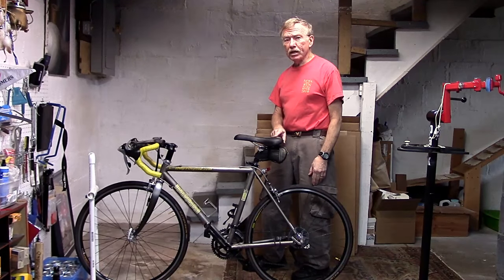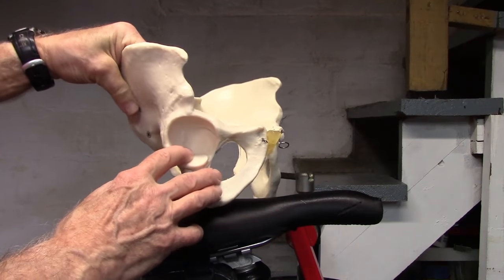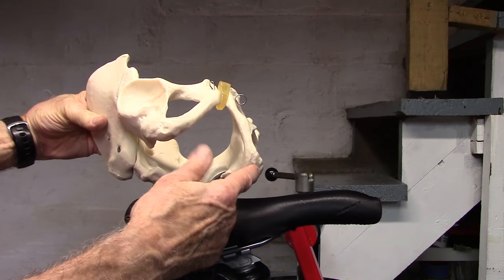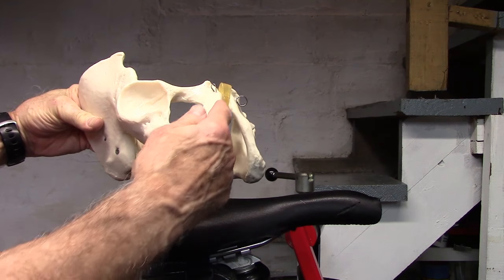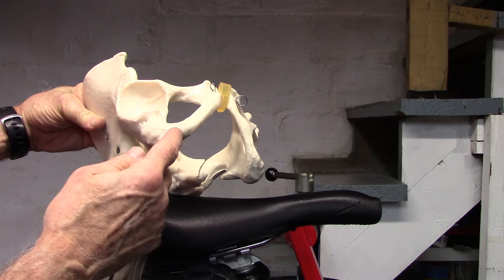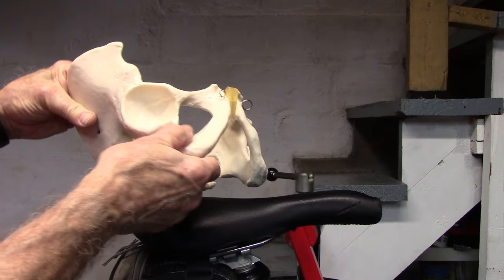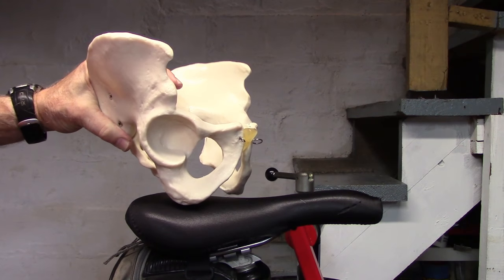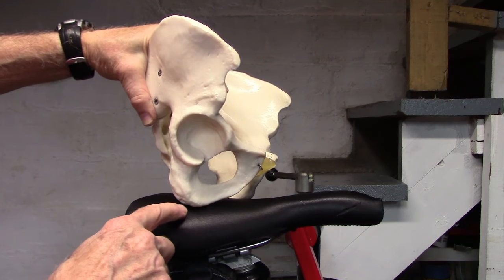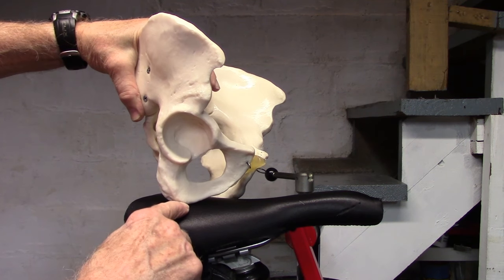Let's first look at the anatomy of the pelvis and how it relates to the bicycle seat. This is the model of the pelvis. The leg bones or femurs sit right in here. These are the ischial tuberosities or sit bones, and these are the ischial pubic rami. Along the rami sit nerves and, in males, vessels that go all the way up towards the pubis. When sitting on a saddle in a correct spot and tilting slightly forward to reach the handlebars, the weight should be on the sit bones or ischial tuberosities.